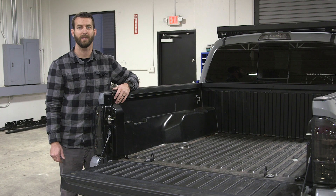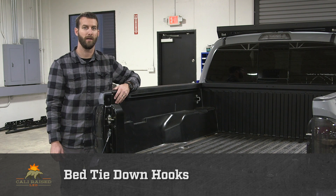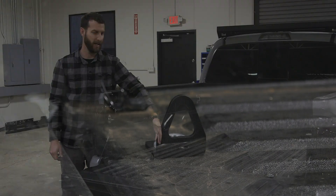Hello, this is Chris from Cali Raised LED, and today we are going to be installing our Toyota Tacoma and Toyota Tundra bed tie-down hooks.